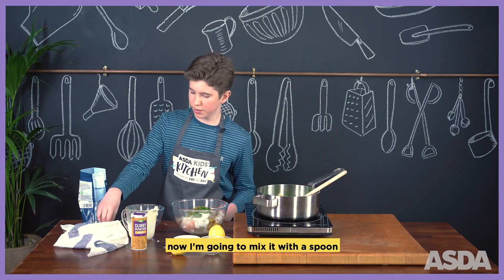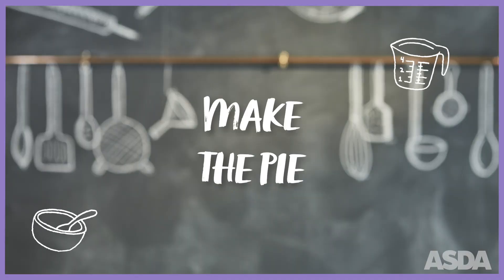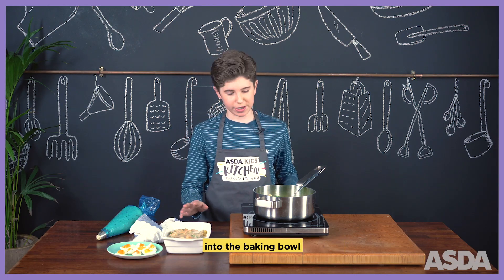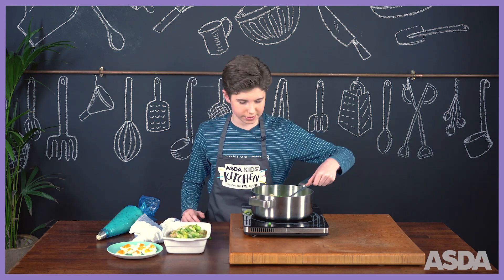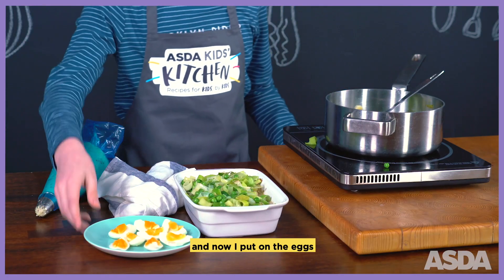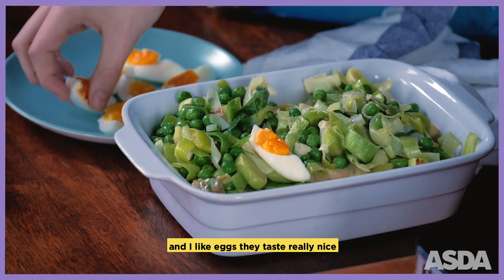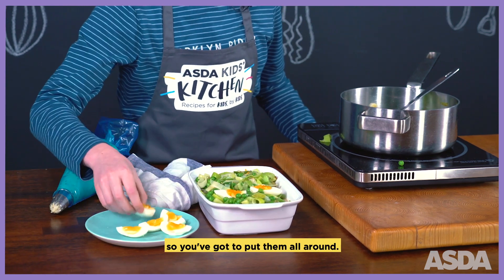Now I'm going to mix it with the spoon. I've put the fish pie mix into the baking bowl, now I'm going to add the leeks. And now I put on the eggs because it goes well with curry, and I like eggs — they taste really nice. So you've got to put them all around.